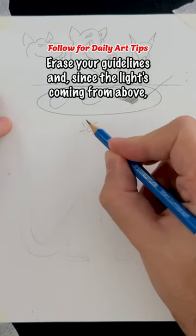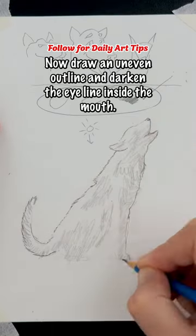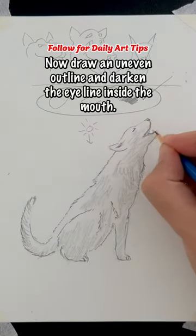Erase your guide lines and since the light's coming from above, lightly shade everywhere but the top of the wolf. Now draw an uneven outline and darken the eye line and inside the mouth.